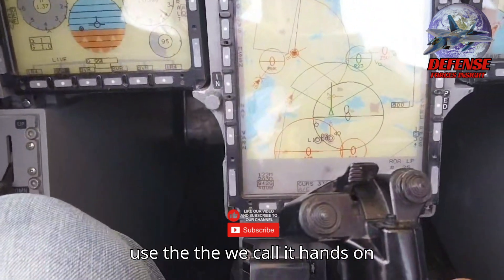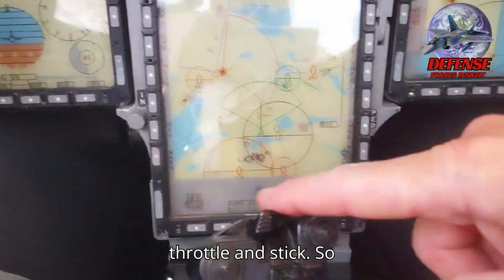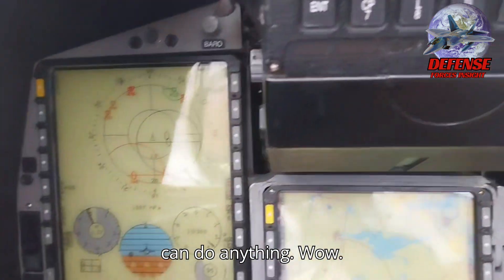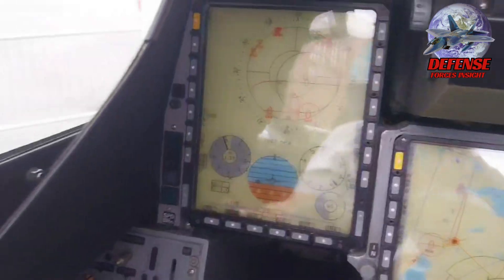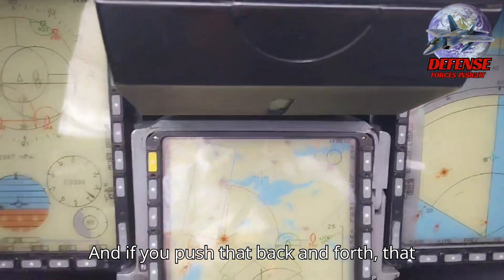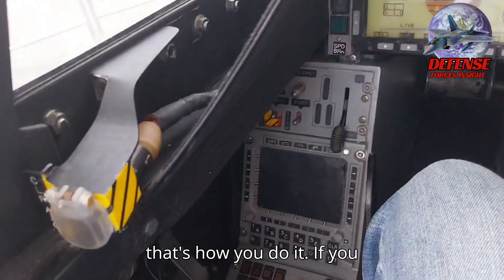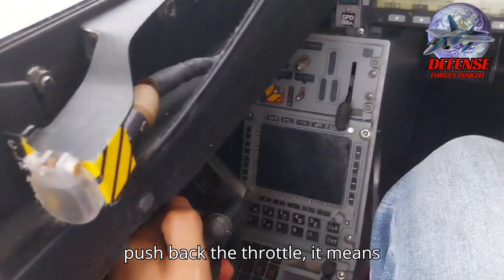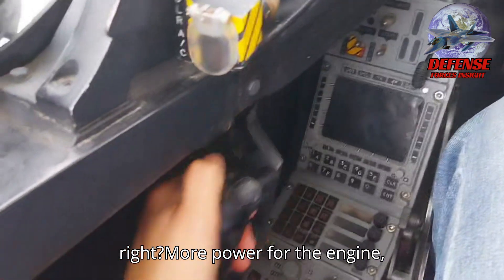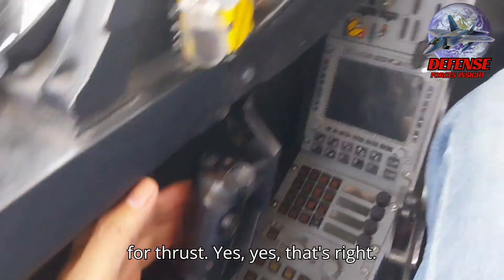You want to use what we call the hands-on throttle and stick, so you don't have to remove your hands — you can do anything. If you push the throttle back and forth, that's how you control it. If you push back the throttle, it means you are asking for more power for the engine — more thrust. That's right.